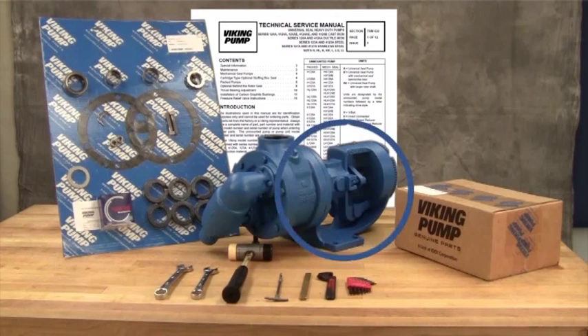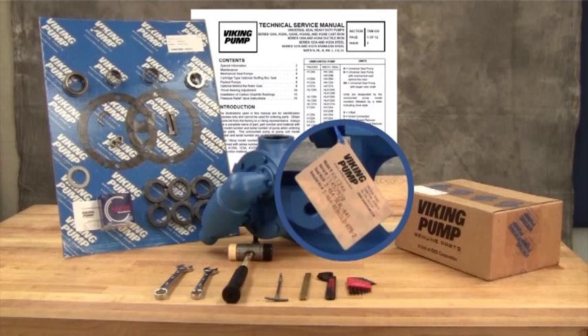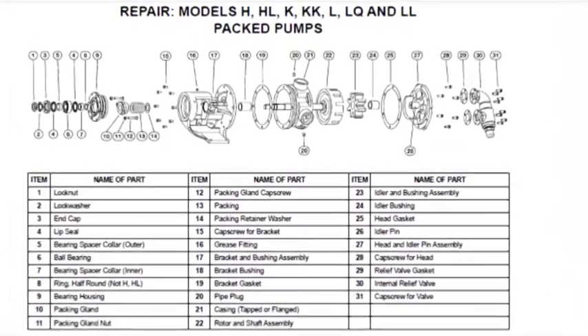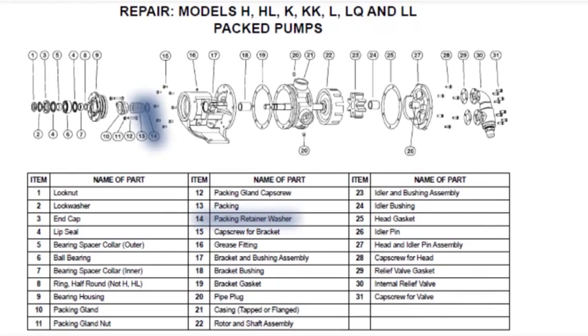For newer pumps, seal kit and repair kit part numbers can be found on a hang tag on the pump. For older pumps, or if the tag has been removed, contact your local authorized Viking Pump distributor with the model and serial number of the pump to obtain these part kit numbers. The pumps covered in this video are packed pumps where the packing is located in the stuffing box area of the pump bracket, held in place with a packing retainer washer on one end and a packing gland on the outside.